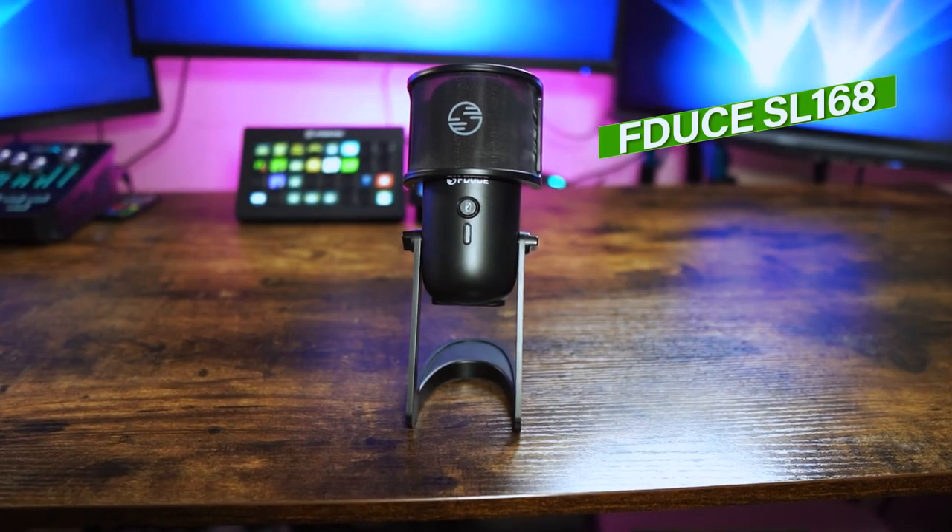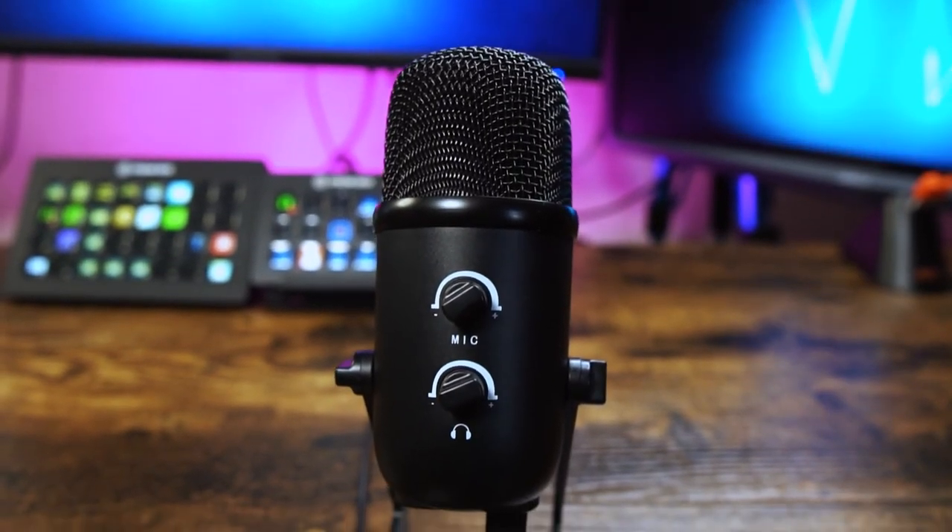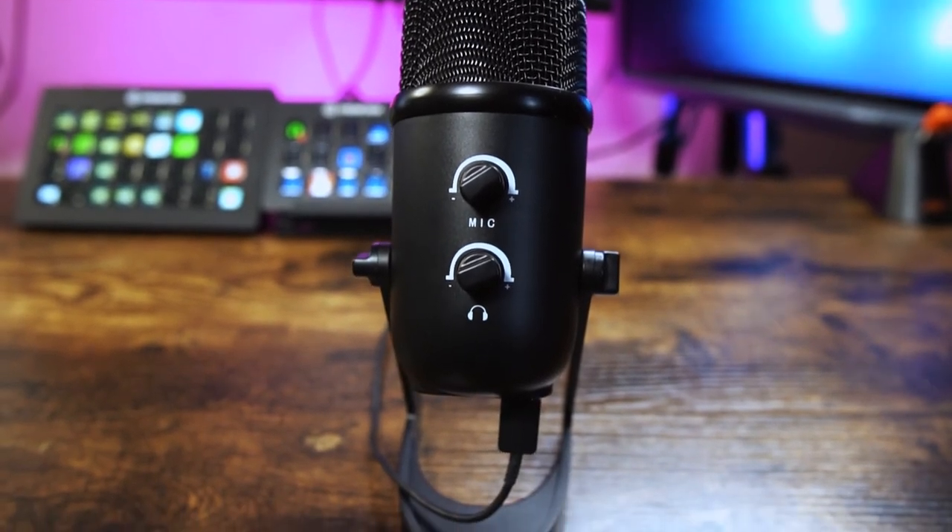All the audio you've heard from this microphone has been straight out of the box. There have been no filters or any kind of equalisation done to the microphone — this is the experience you get when you first plug it in. But if you are somebody who likes to stream and uses OBS Studio then be sure to check out the linked video because it's going to make not just this microphone but any microphone sound better.